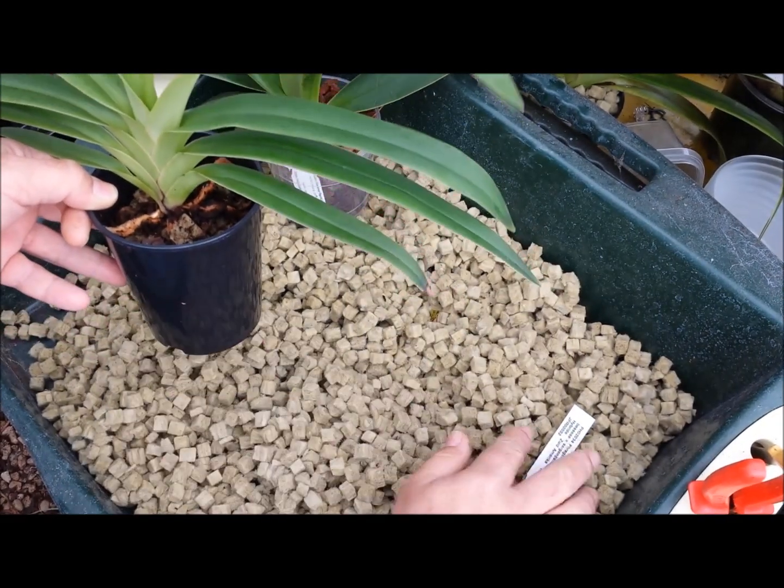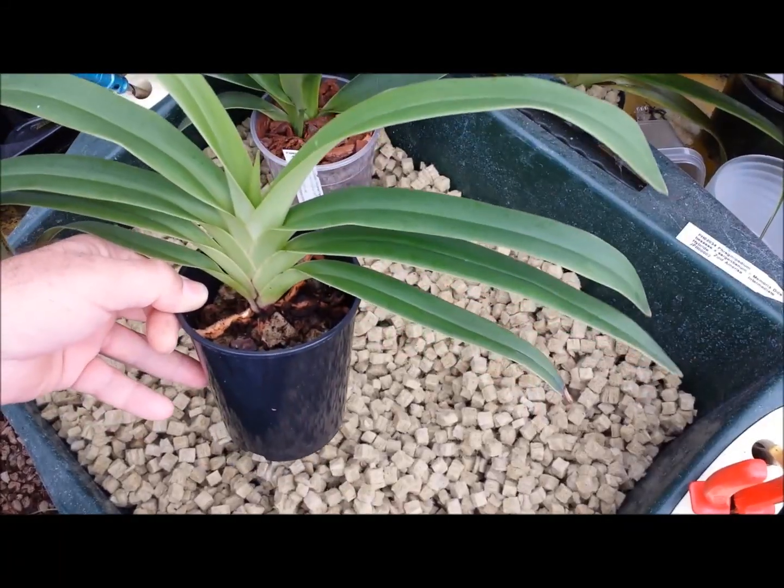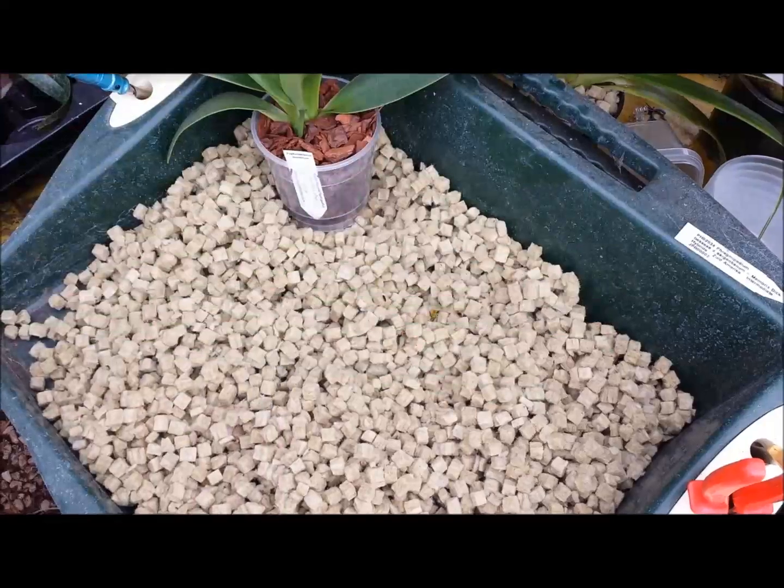I'm going to show you how to repot one of these. This particular one is called Memoria di Clements, which is a lovely deep red one. I'll just unpot this and take off the compost.